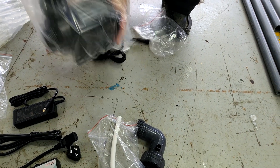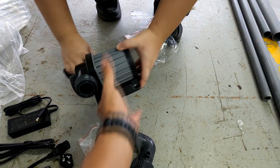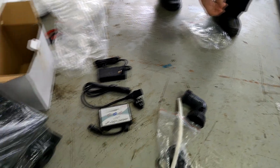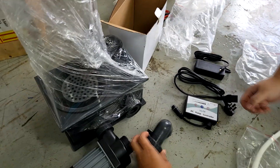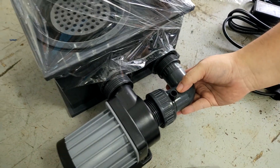This is what I mean by a needle wheel pump — it has a needle wheel impeller which is responsible for circulating air and creating bubbles inside the protein skimmer. This is how it all fits into the inlet of the needle wheel pump and how you connect it to the base of the protein skimmer.